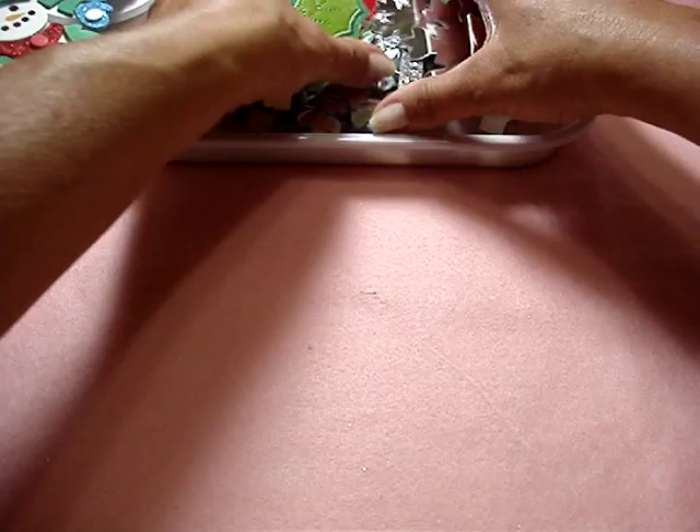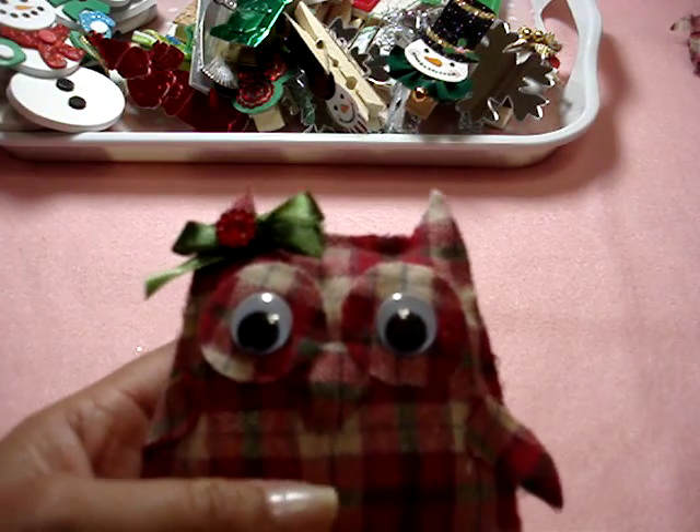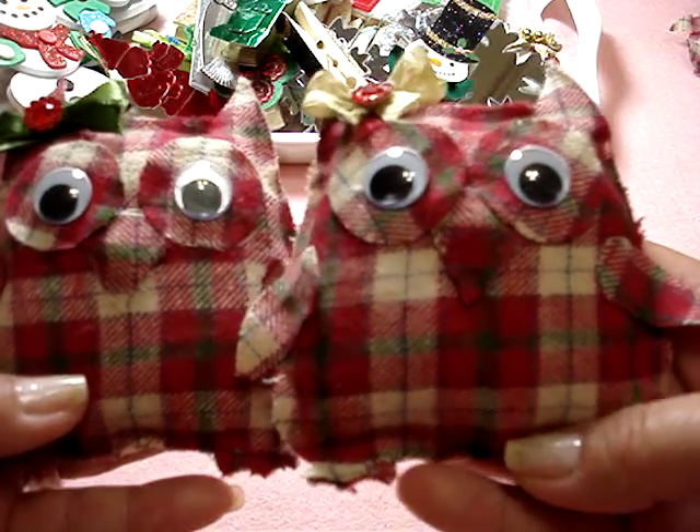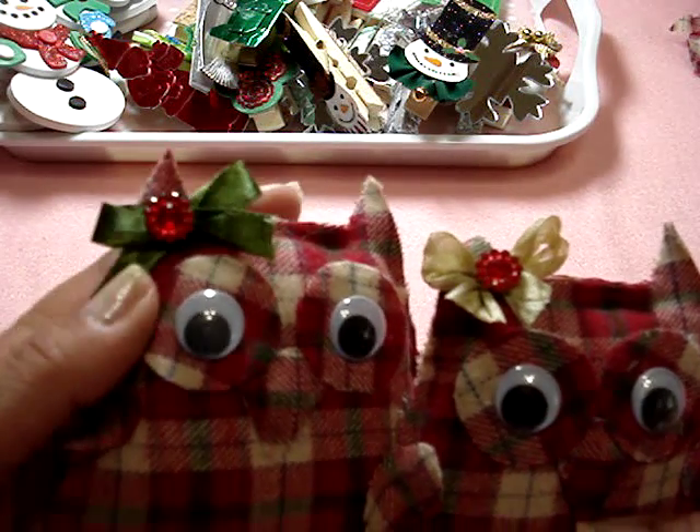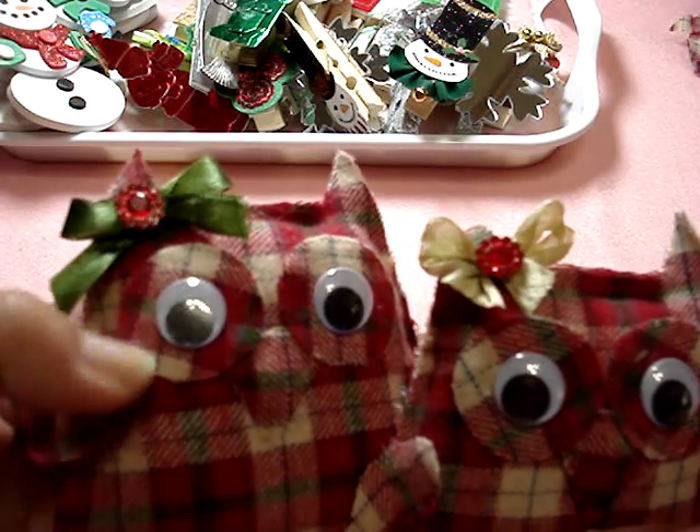Let me show you one more thing. I had seen on Laura's video the owl die and I thought it was so cute, so I went out and purchased it. I got sick and was decorating so I hadn't done anything with it for a while. Then I saw Anna's video — she's phallus72 here on YouTube — she had made plushies with pink felt, but I decided to make mine Christmas-themed. I bought fabric remnants that were 50% off at Joann's.